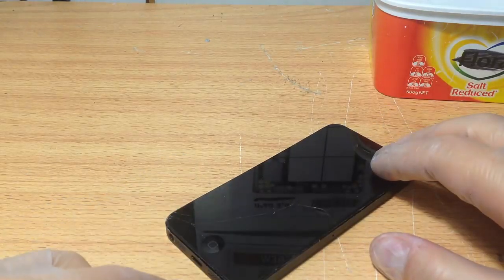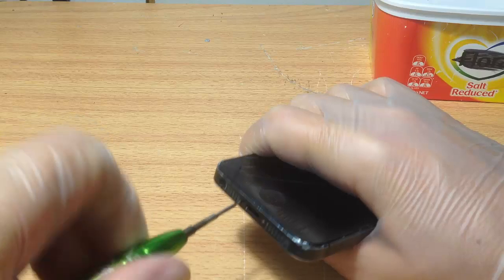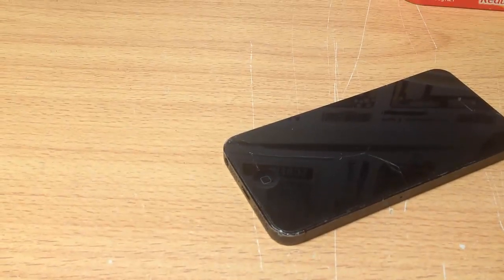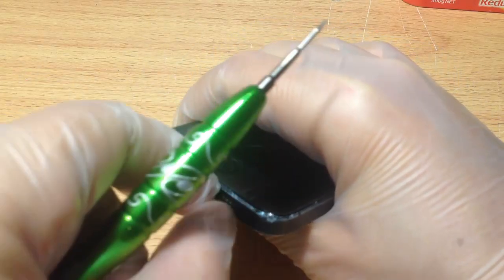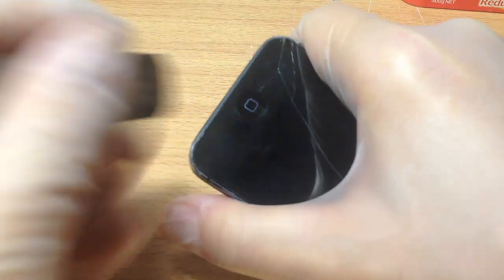First, we need to take out the actual logic board before we clean it. So we need to remove the two bottom screws. With a pry tool, a blade, or something similar, put it in between the frame and the screen, then push, lift, and twist. As you can see, this screen is already broken, but for those that aren't broken, be careful.